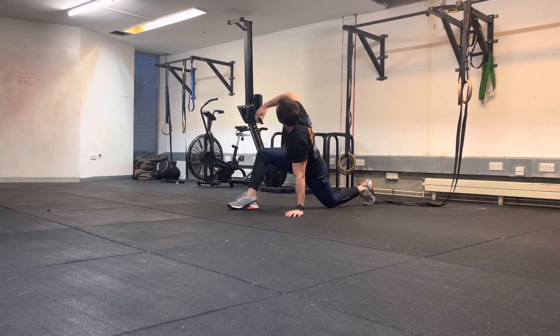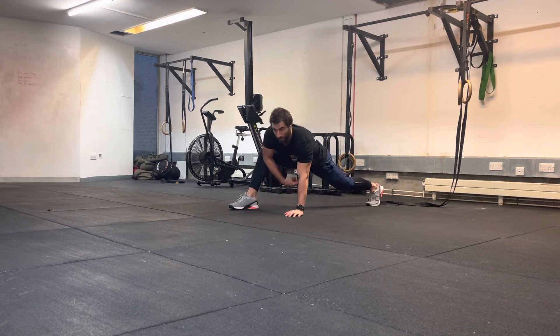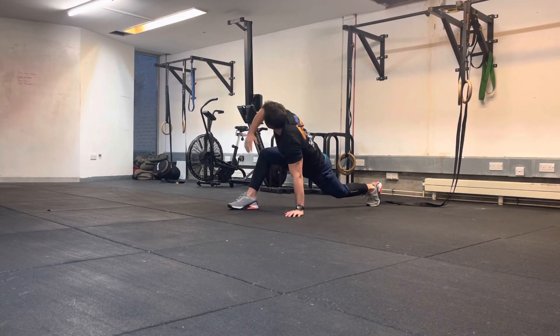If we want to get a bit more of a stretch through this movement, we can simply elevate this back leg onto the foot so we get more stretch through the hamstring at the front and through the hip flexor at the back. And repeat that movement through here. So you've got a quick easy progression there.